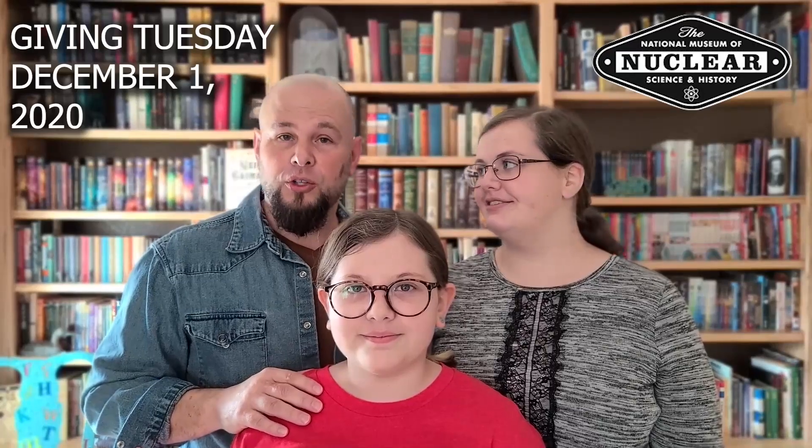Thank you for watching another episode of Breaking Boredom. It's Mr. Dave and Charlotte from the National Museum of Nuclear Science and History. Happy Thanksgiving! We're thankful for you for donating and supporting our museum. The museum is a great place to learn about science, atomic history, and share STEM experiences with your family. This Giving Tuesday, if you could remember us when donating to a nonprofit, you'd be a large part in helping support our museum and the programs we do. Stay safe, and don't forget — wash your hands!